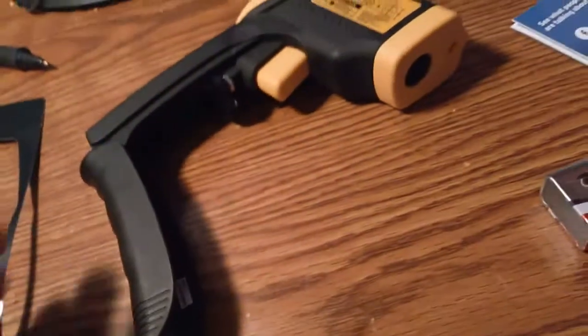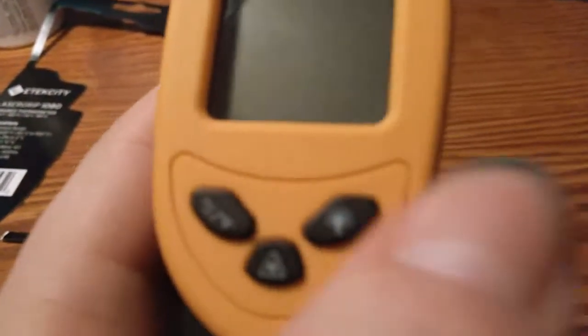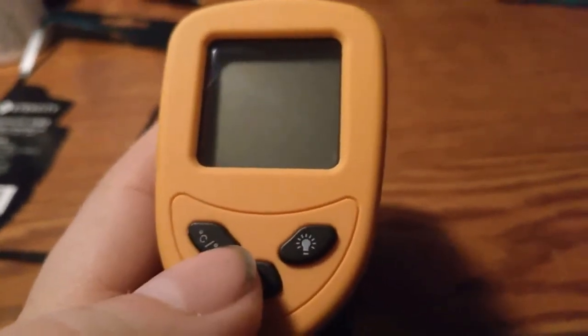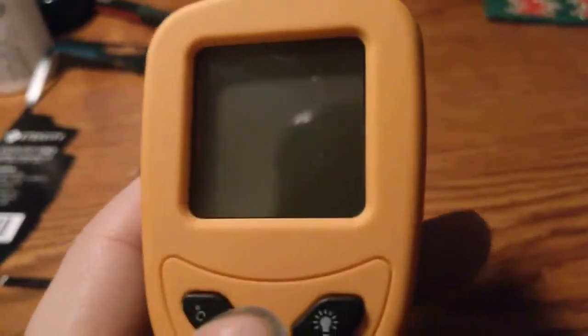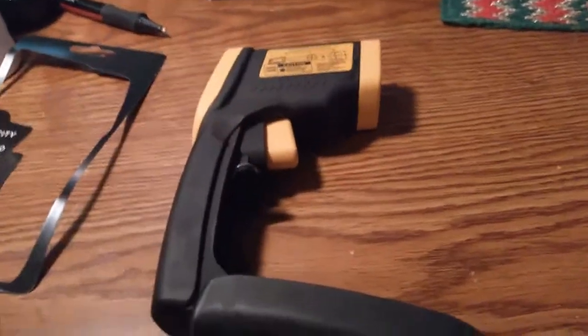I got this off of Amazon. It's got three buttons: Light, Laser, and C/F for Fahrenheit and Celsius. In the US we use the Imperial system, which is Fahrenheit. Everyone else uses Celsius — because you're all behind the times.